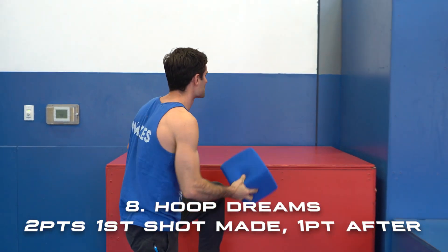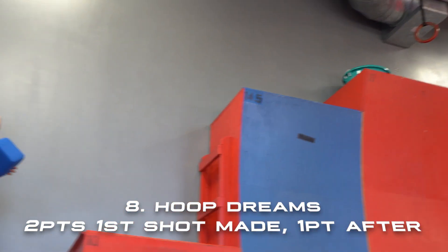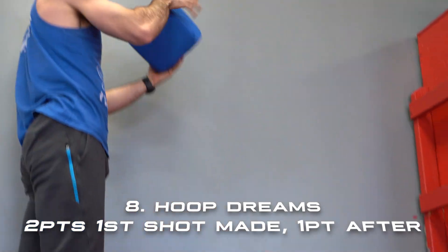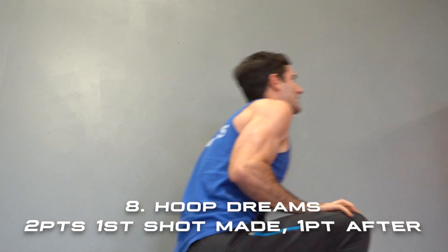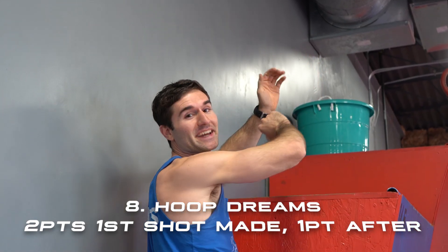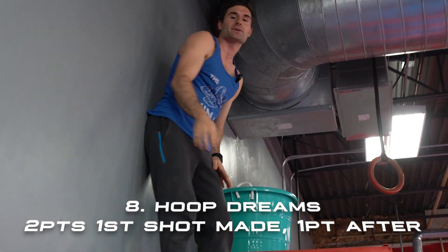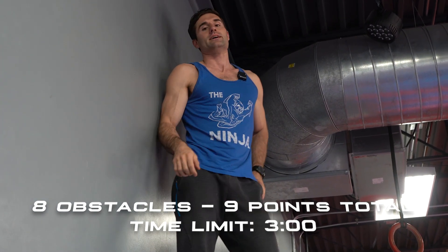Our final obstacle: you can use any structure you want to move your way up the warped walls. You have to get this blue block into the big bucket at the top of the sixteen foot wall. You have one opportunity to get two points on this obstacle, and that is tossing this block into the bucket from the ten foot wall or lower. After that, you can get as close as you want to earn one point and complete the course by putting this into the bucket. I will attempt the two pointer — it went in! If that missed I could climb up and set it in, or if it fell off I would have to climb back down, grab it, bring it back up and put it in. So again there are eight points, a possible nine if you make that two pointer here at the end, and a three minute time limit. Good luck everyone.